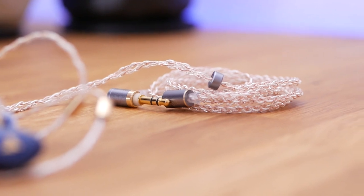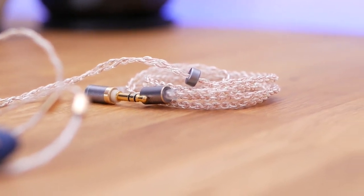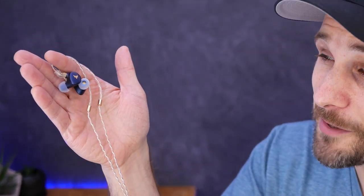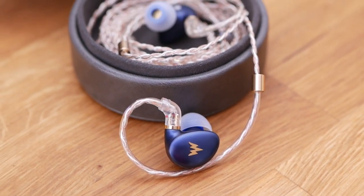Let's talk about the Whizzer Kylan, which is a headphone I wanted to love. I'll be honest — at this point I really like the Whizzer Kylan, but I don't think I love it. Let's start talking about the build quality and the physical aspects of this headphone, which frankly are the reasons why I want to love it. Just look at it. It's a gorgeous headphone. In a lot of ways, the Whizzer Kylan feels like jewelry — jewelry that I want to wear.